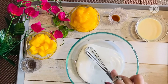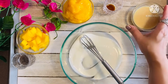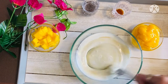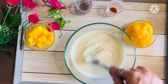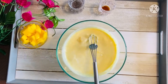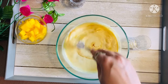In a mixing bowl, let's take our hung curd and give it a nice mix. Then let's add in condensed milk and give it a good whisk. Let's add in our mango puree to this — I like it a little chunkier, but you could make a smooth mango puree too. Adding vanilla essence now and whisking it.